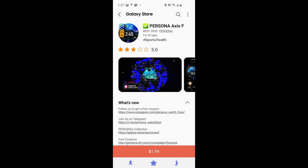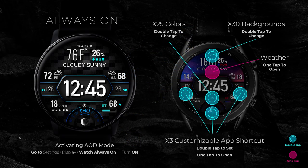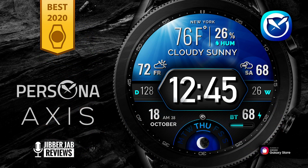Hey everyone, welcome back to my channel for another review and giveaway. In today's episode I'm going to show you guys a brand new design from our friends at Persona — another weather inspired design from this Samsung 2020 award winner. You're not only going to get a highly functional watch face but also a very modern and attractive design. Act fast because the developer is handing out 50 codes per country.